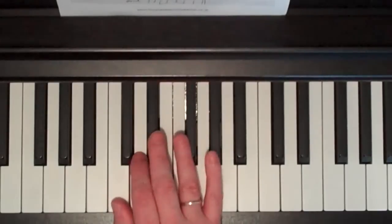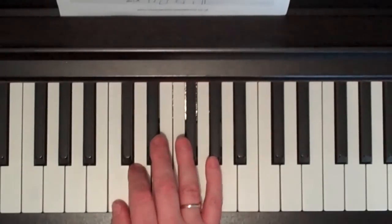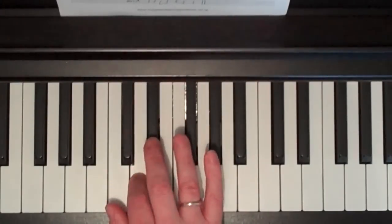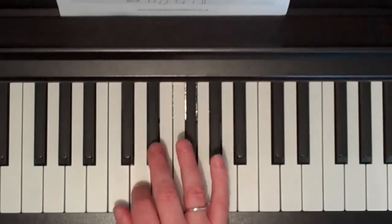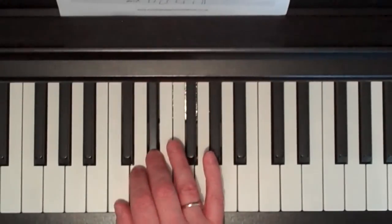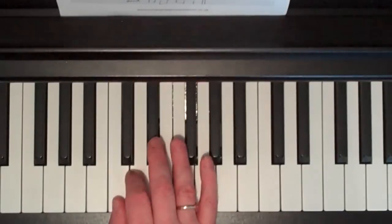I put my third finger on that, and we're also going to use the D and the C below. And we're going to play E-flat, D, C, C, D, C, E-flat, D, C, D, C. With finger numbers: 3, 2, 1, 1, 2, 1, 3, 2, 1, 2, 1.